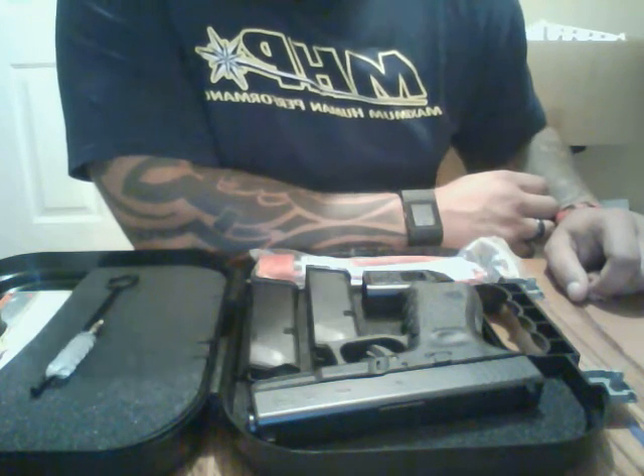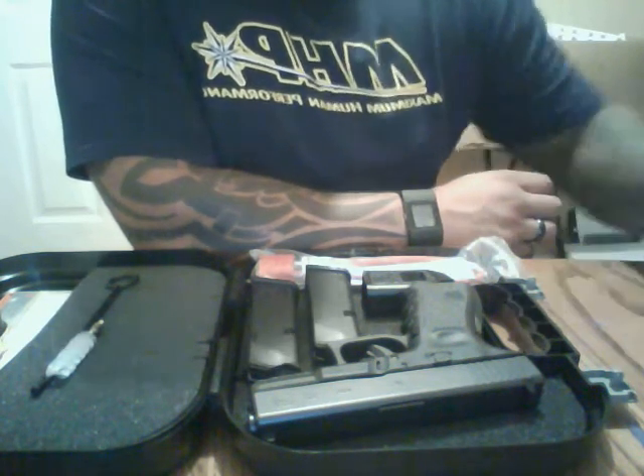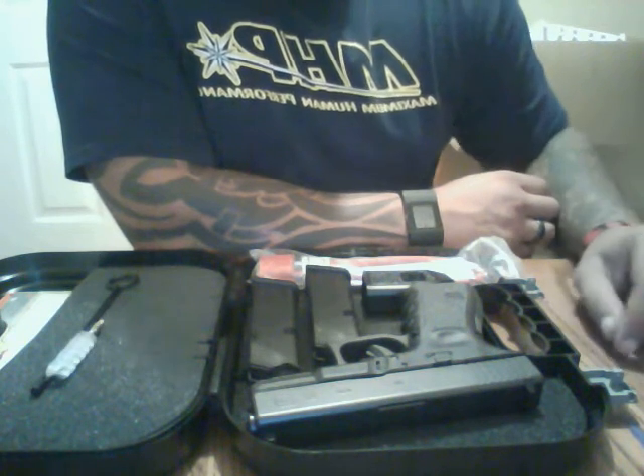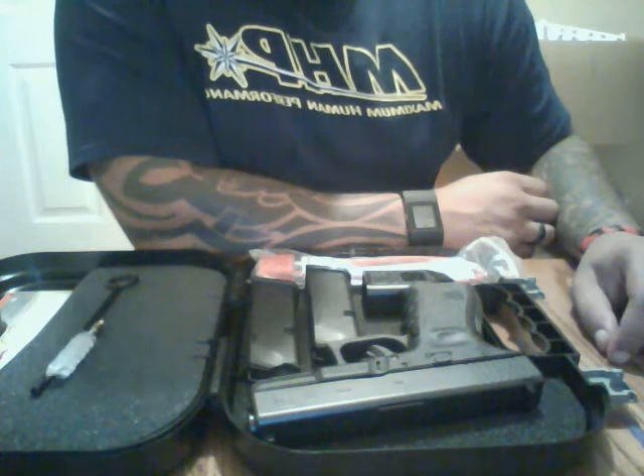What's up YouTube, this is TJ Goble. Going to do a short review on the Glock 23 Gen3 40 cal compact.